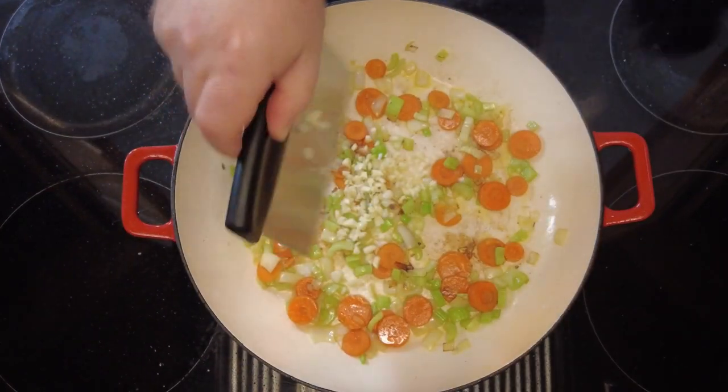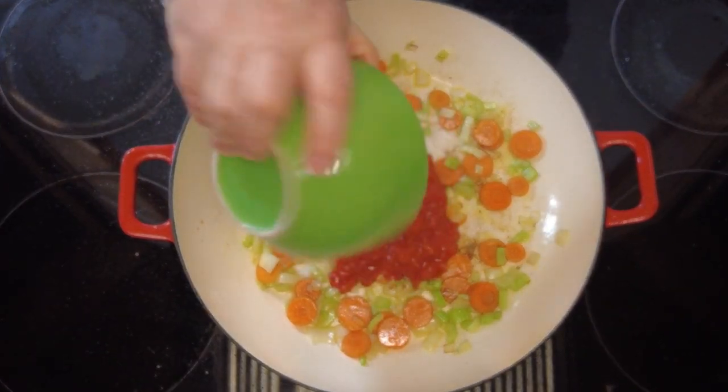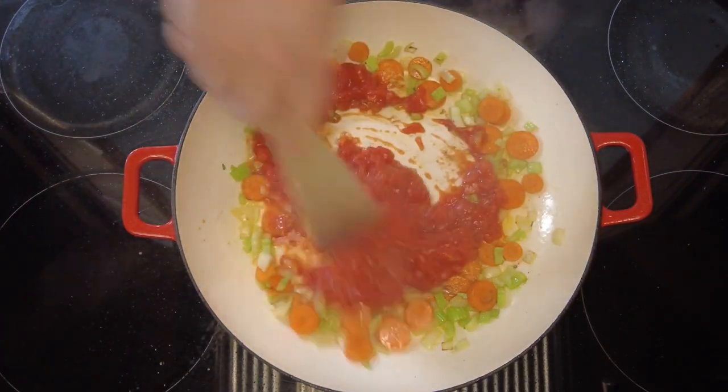Now once they're softened, we're going to add the chopped garlic and 200 grams from a tin of chopped tomatoes. We're going to give those a stir just until the tomatoes heat up.